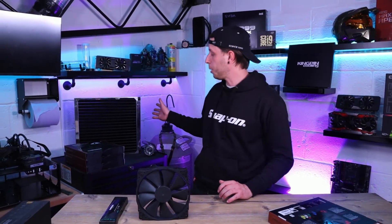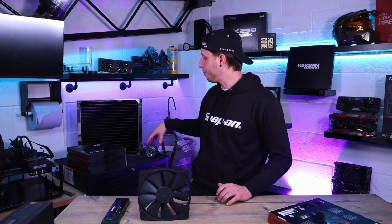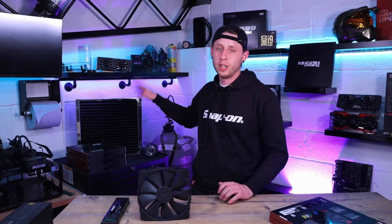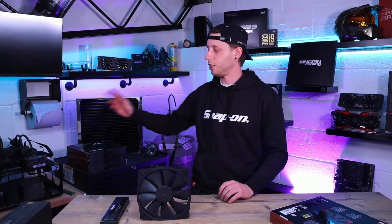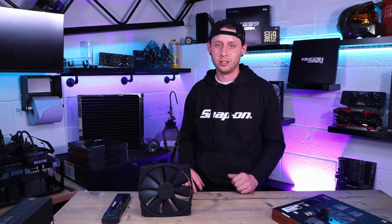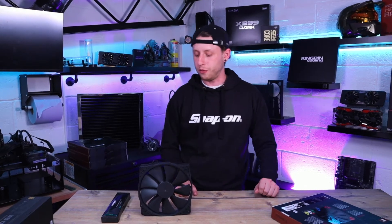With this rad I'm going to be bolting on a res and pump, which is coming in another video. It'll be wall mounted with quick disconnects so I can use it freely between the test bench and anything I need to show — it's just plug and play to make life very easy.